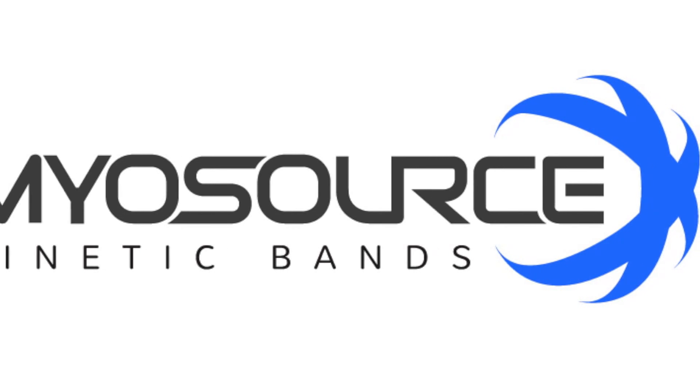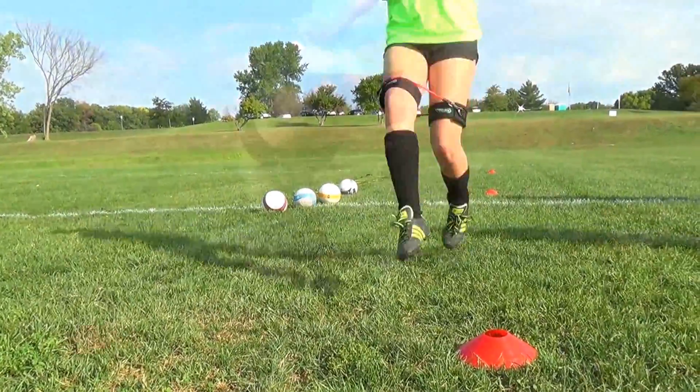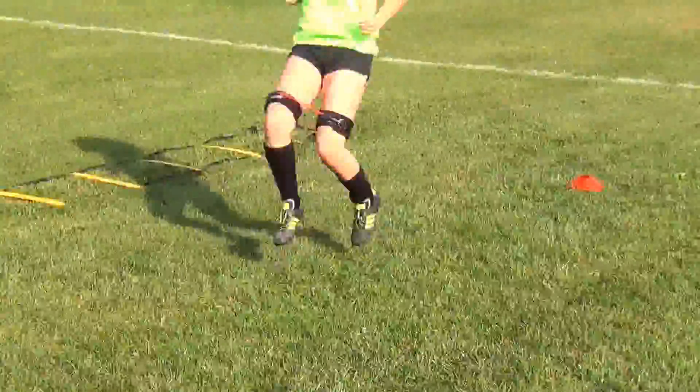Hi, this is Coach McQueen with Miles Horse Kinetic Bands. In this segment, we're going to go through a dynamic warm-up for soccer. We're wearing the Kinetic Bands, we're going to fire the muscles, and we're going to add resistance to each movement as we go through this segment.